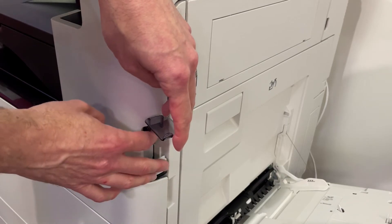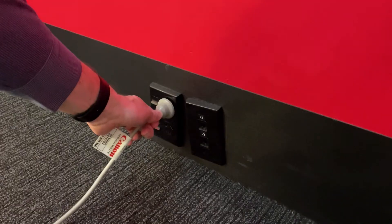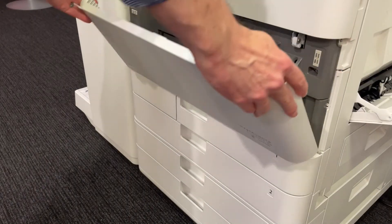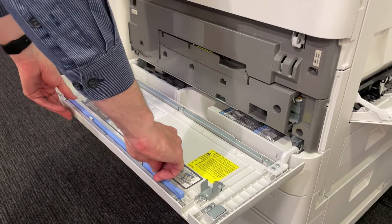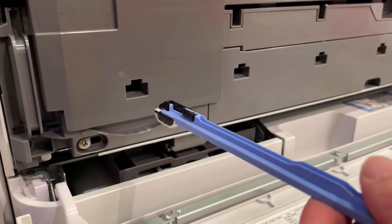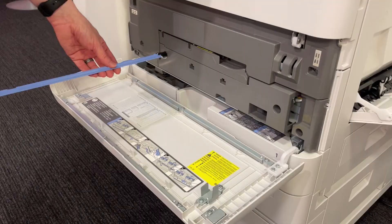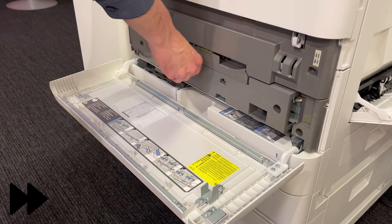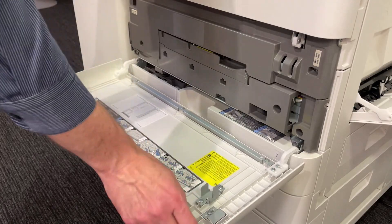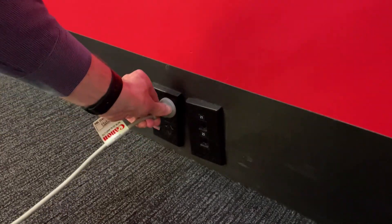First, turn off the machine and unplug the power from the wall. Open the front cover of the main unit. Remove the cleaning stick. Insert the cleaning stick into the holes with the pad on its tip facing down. Repeat this process for all colours. Replace the stick. Close the front cover. Connect the machine back to the power and power on.